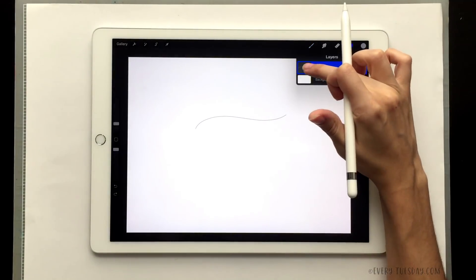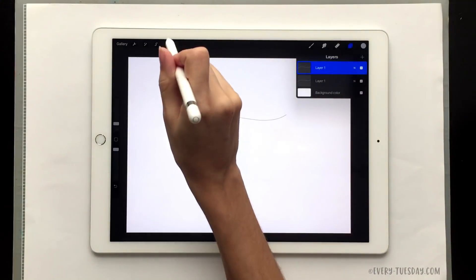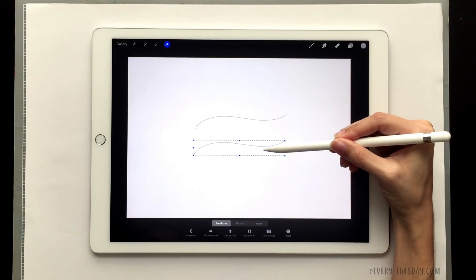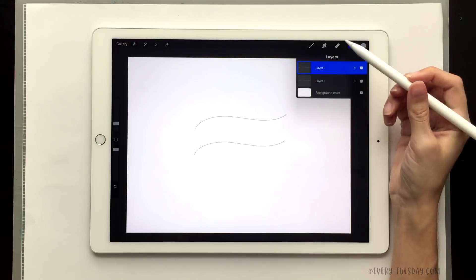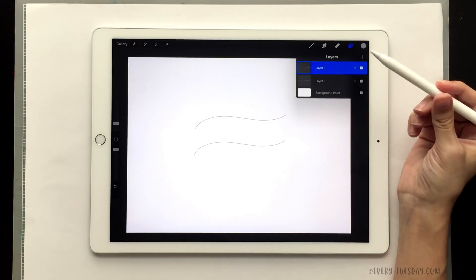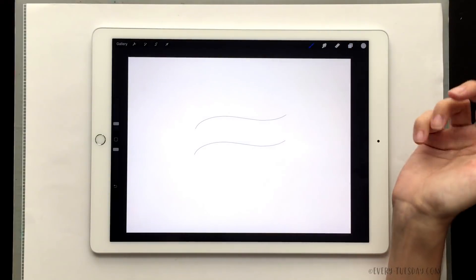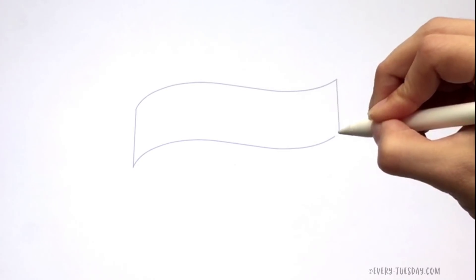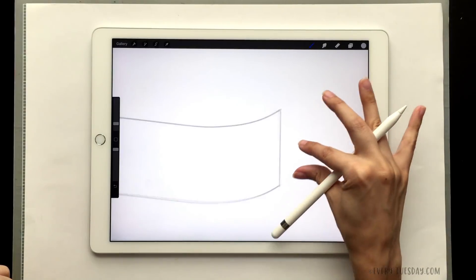What we need to do is duplicate it. Come over to your layers and slide the layer to the left and choose duplicate. Now we have two of them. To select the second one, hit your arrow cursor icon and drag it down to estimate the height of the ribbon face you'd like. Then draw lines to connect the ends — you can keep them on the same layer since we'll merge them anyway. To make a straight line, draw it and hold and it'll snap straight, or draw it and tap anywhere on the screen. Make sure they're totally connected with no gaps because now we're going to fill it in.